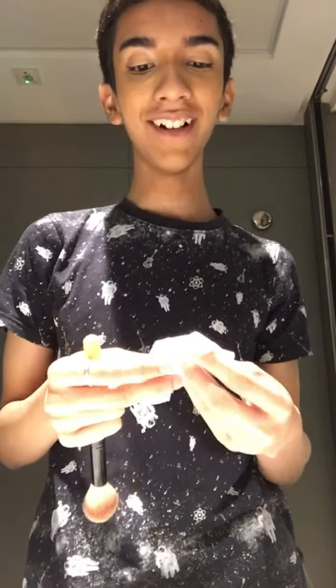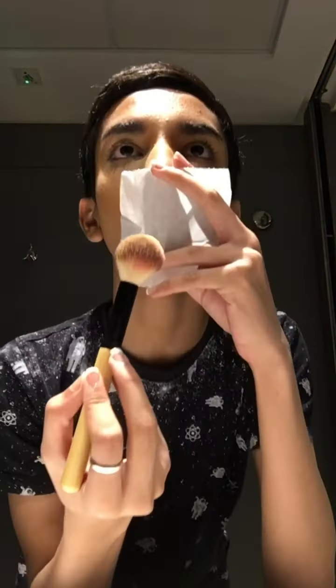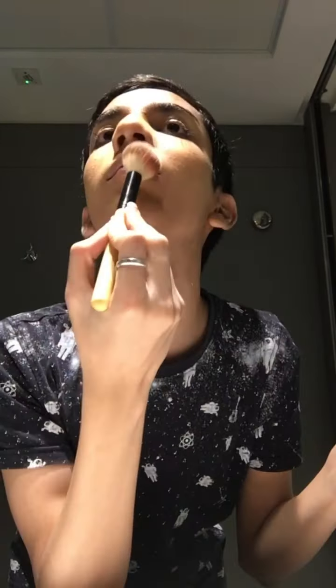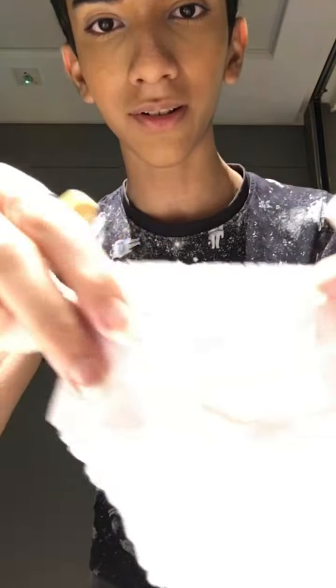I put some compact on, and I got some toilet paper because I've seen one of these hacks where you put the paper on your lips and then put some compact powder on it — it's supposed to give you a matte finish. So I tried it; it kind of works, kind of does not. Look at that imprint — that just looks weird. I'll finish everything off with some setting spray, just covering the eyes.